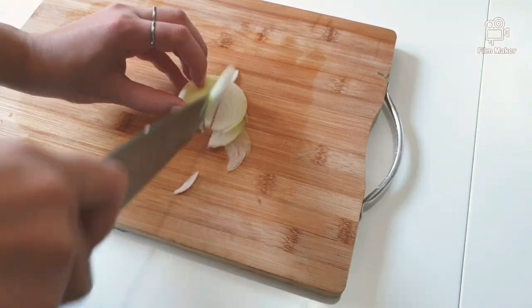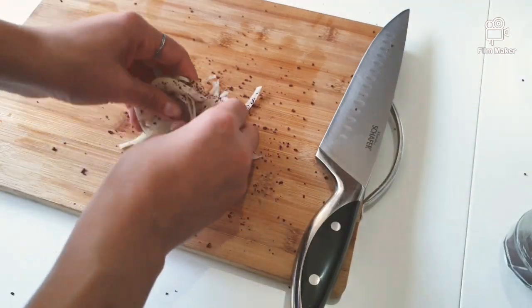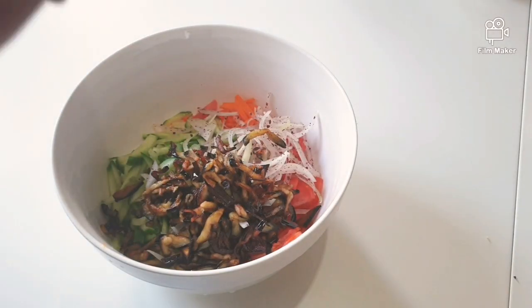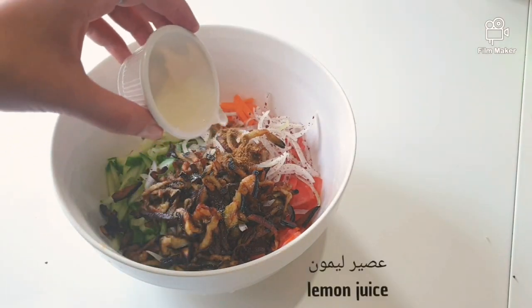Cut the meat in the pan. Add the pork across the pan.